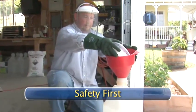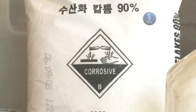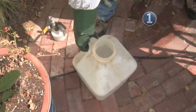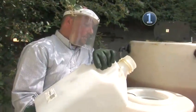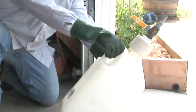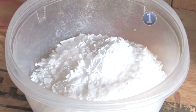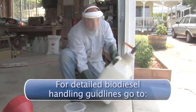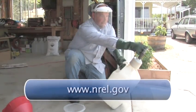Step 1: Safety first. You're working with some chemicals and vapors that could be dangerous if handled incorrectly. It is very important for you to wear the proper safety equipment and work in a well-ventilated area. Make sure to wear rubber gloves and a face shield at all times. The tiny dust particles in the potassium hydroxide could cause irritation and damage if inhaled. The face shield and dust mask will help keep the dust particles and any chemical splash away from your face.